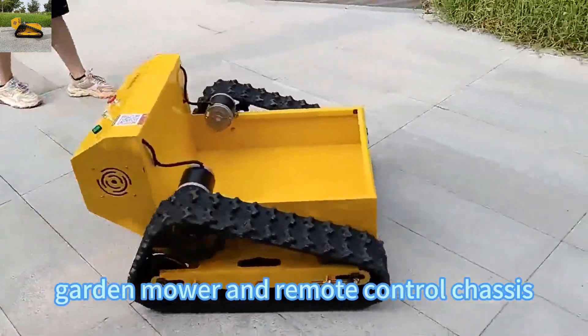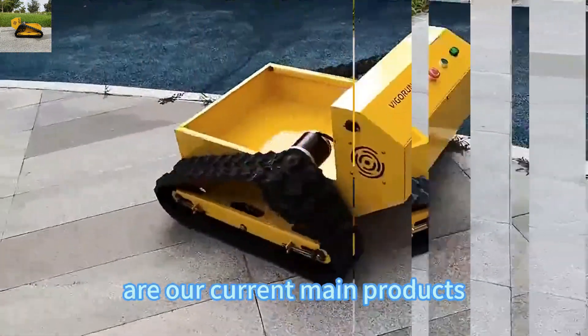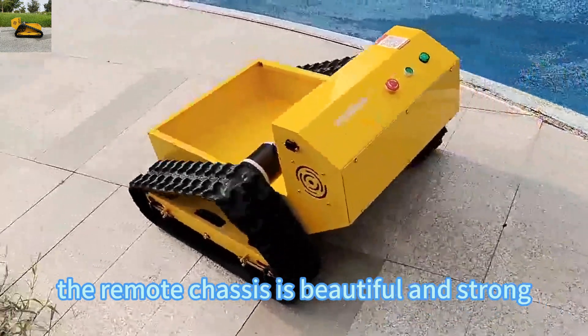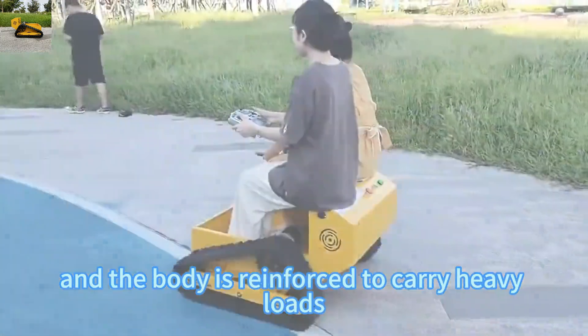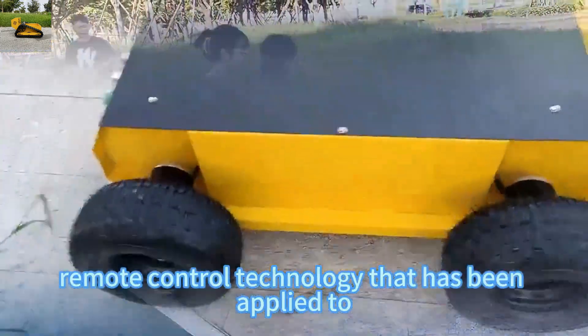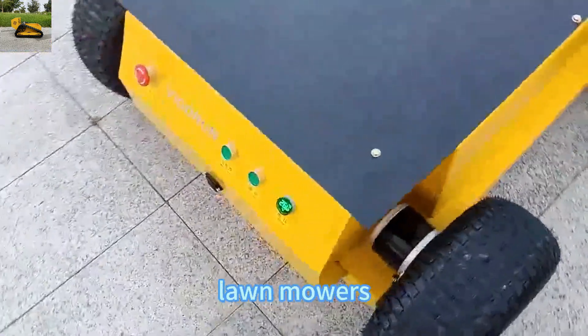Remote-controlled lawn garden mower and remote control chassis are our current main products. The remote chassis is beautiful and strong, and the body is reinforced to carry heavy loads. It uses the mature remote control technology that has been applied to remote control lawn mowers.